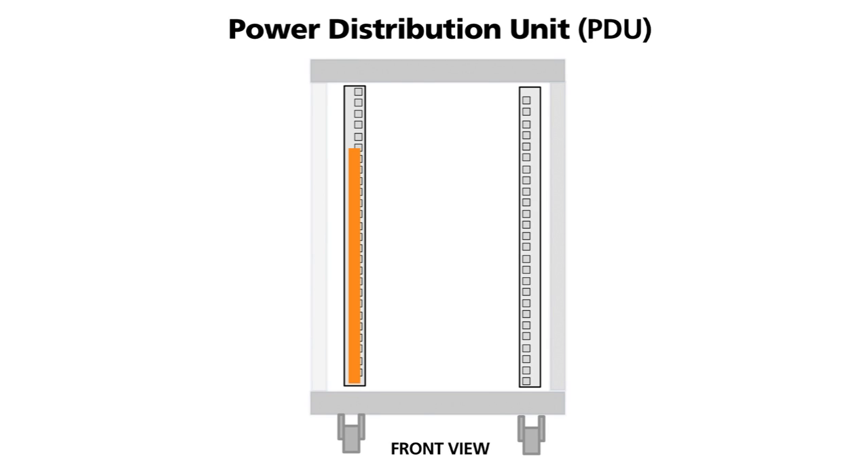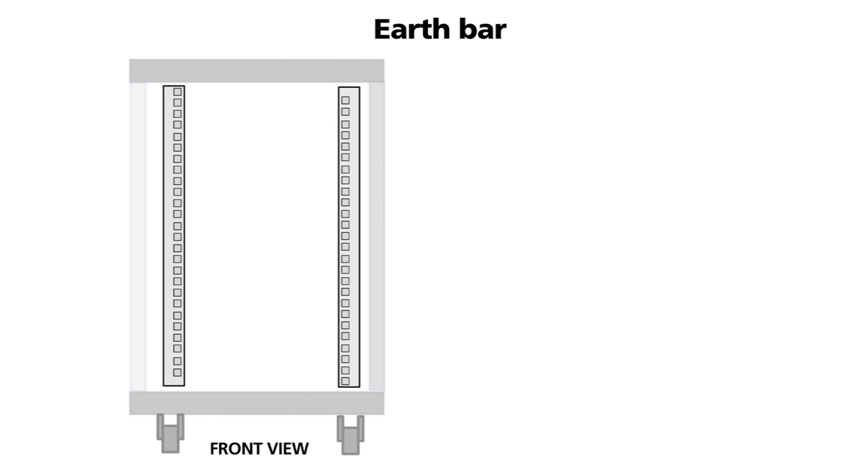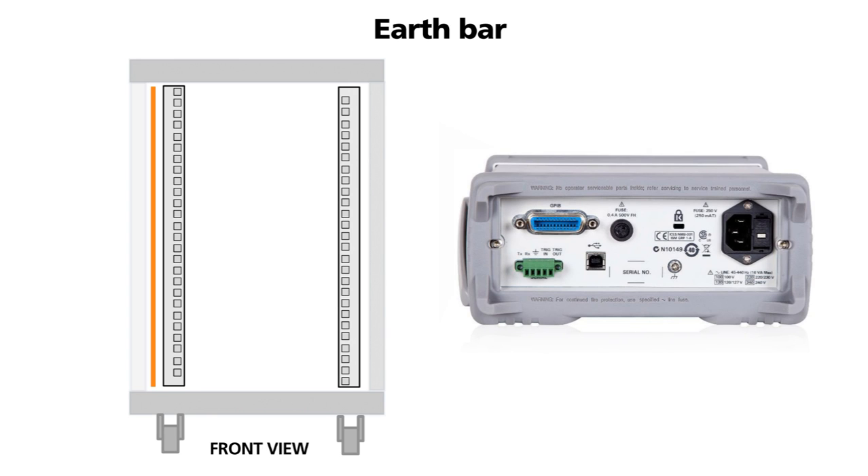PDUs can be vertically or horizontally mounted. In some installations a secondary safety earth is required. To facilitate this, a copper earth bar is fitted which is connected to the main earth point. Equipment in the rack have rear earth studs which are connected to the length of the earth bar.